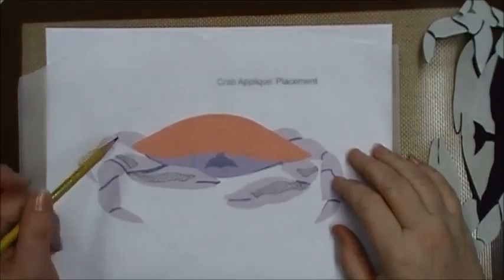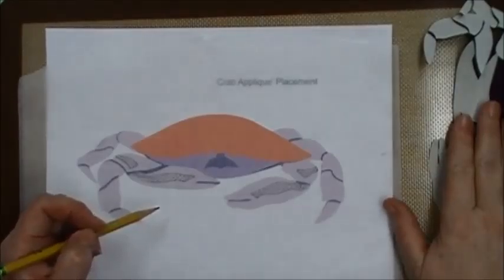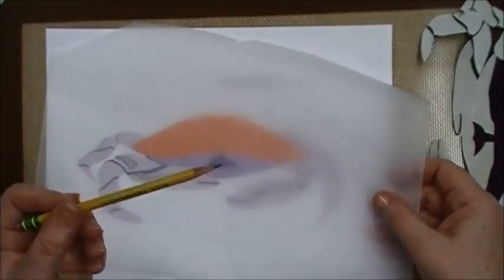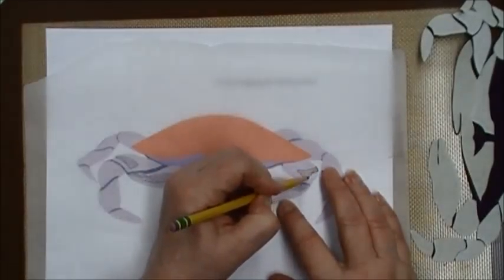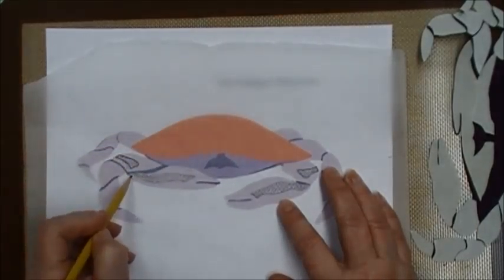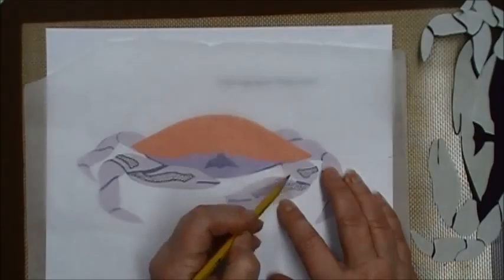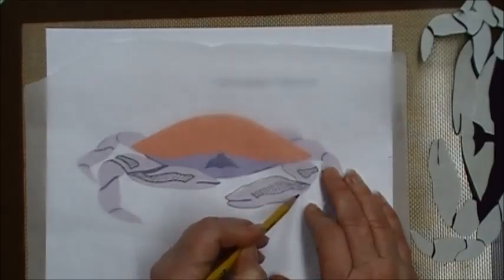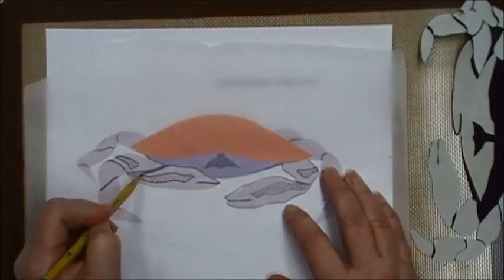Let me show you a simple way to transfer shading details from your pattern to your project. First take a piece of plain tracing paper and a number two pencil and trace the shading elements you wish to transfer — in this case it's the indentations in the claw of the Dungeness crab. Trace just enough of the outline so that you have a placement reference.